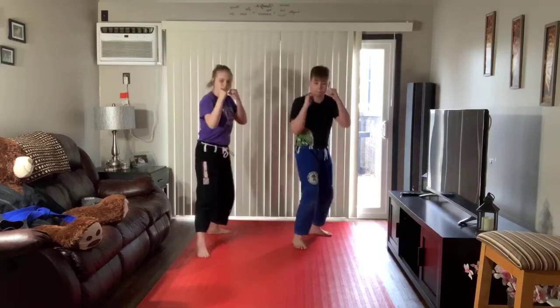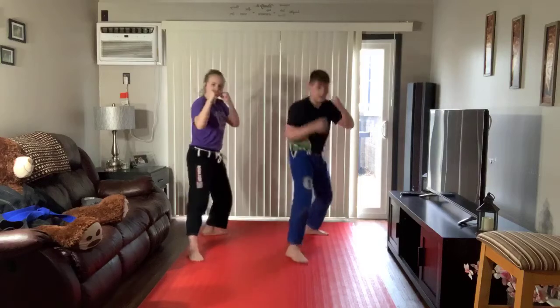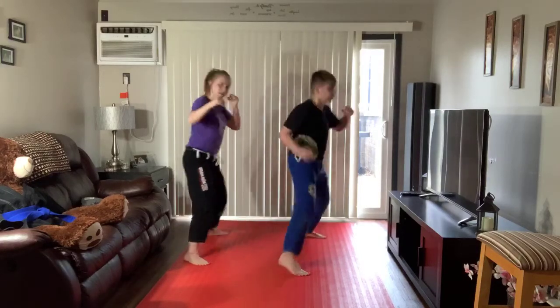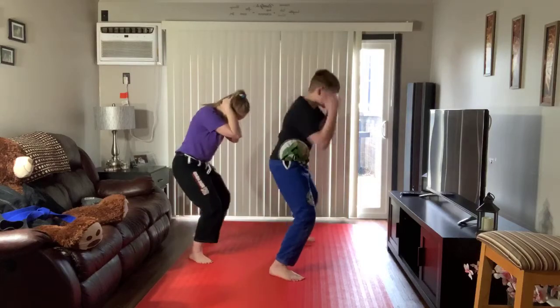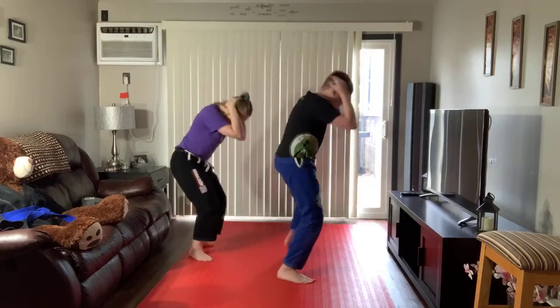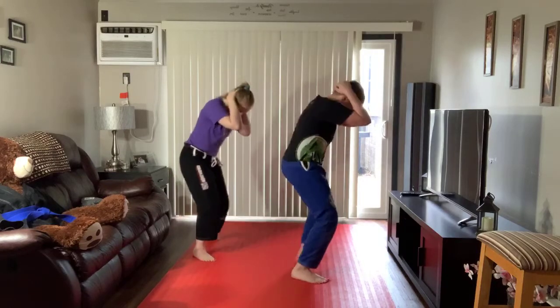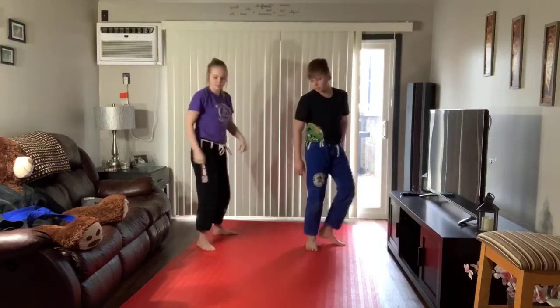1, 2, 3, 4, 5, 6, 7, 8, 9, 10. Perfect. Linda, you're up.